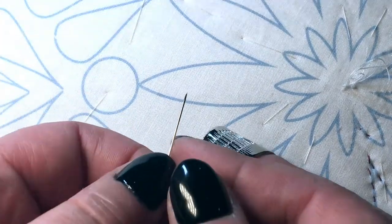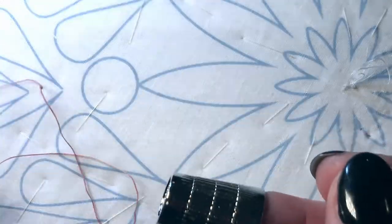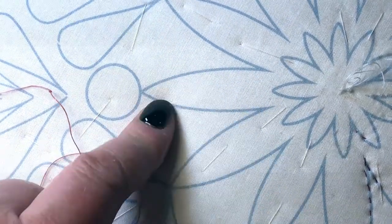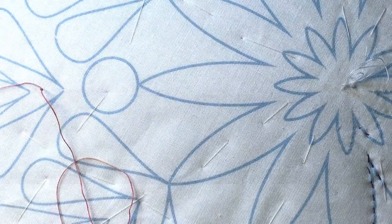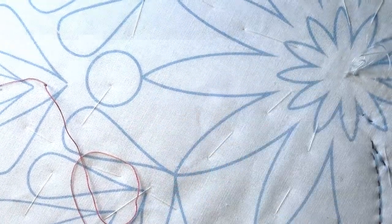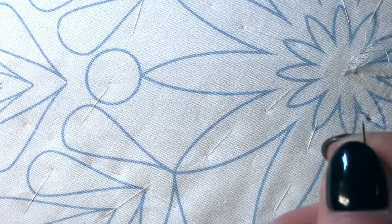I'm going to show you how I do my hand quilting. My piece is on the hoop — you can see it's not very tight. When I put my hand underneath I can slightly feel my finger, but not too much. You don't want it to be too loose.